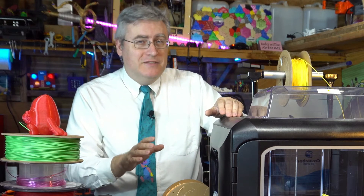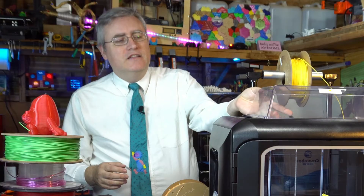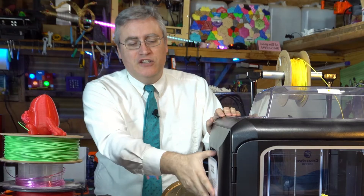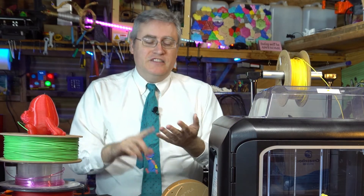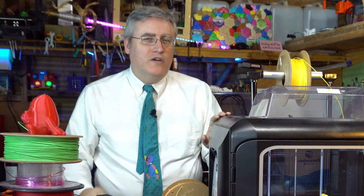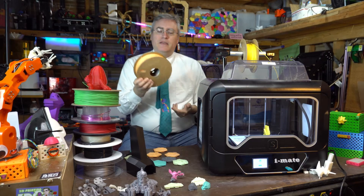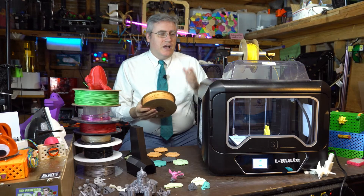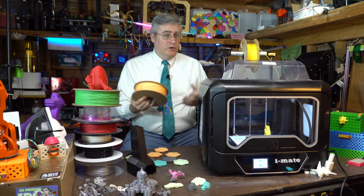There is an iMate without the S, but the only real difference is that this one has a little top and side panels held on with magnets that allow you to snap them on super easily and turn it into a fully enclosed 3D printer. That makes printing things like ABS and PETG much, much more effective. If you're only printing PLA, you probably won't use the covers as much since airflow is really good for PLA.